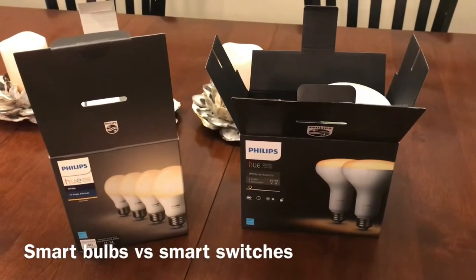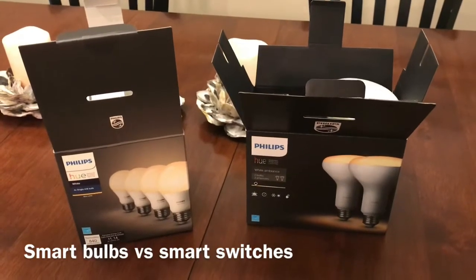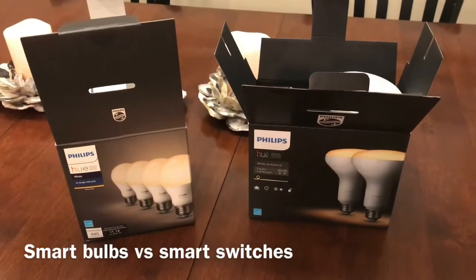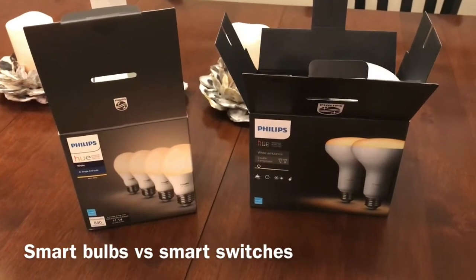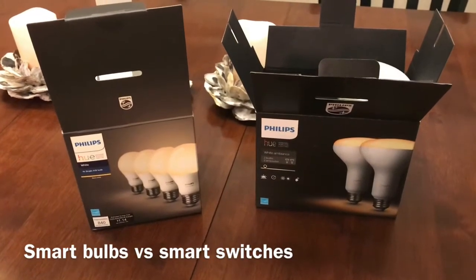You might ask why I didn't simply use a Lutron or other system with smart wall switches. That was something I considered, but concluded that the Hue system was much easier to install, much more flexible, and I also think more reliable.